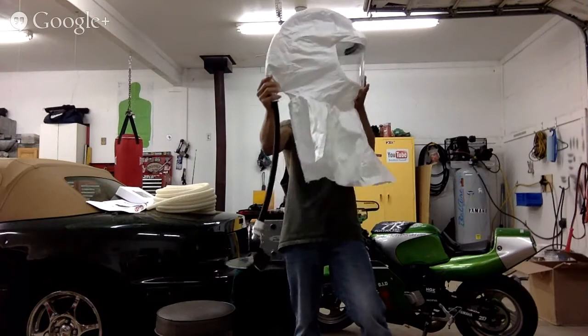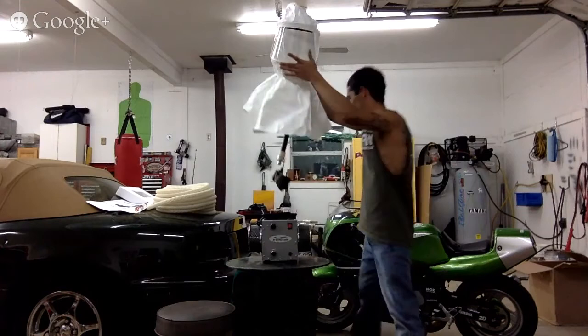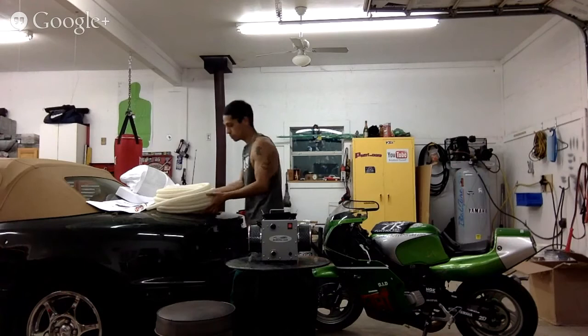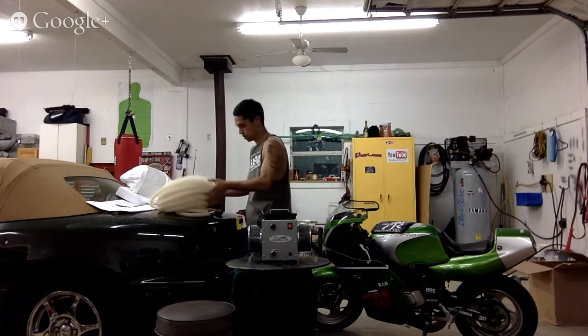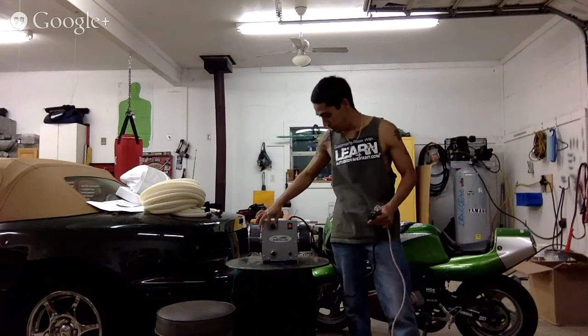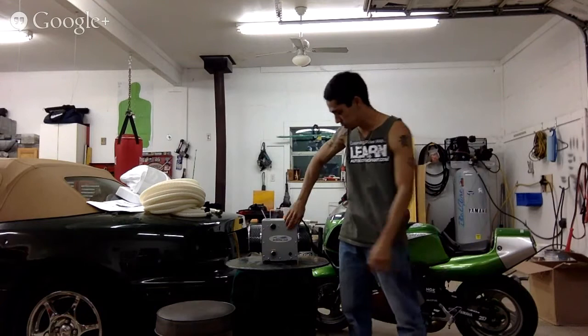Now the next step is go ahead and take this rubber band off. Okay, we have our hose here — should be 50 feet. Now we're going to plug the turbine system in quickly, and what we have to do is adjust our air flow once it's set up. I'm going to plug it in and turn it on quick.